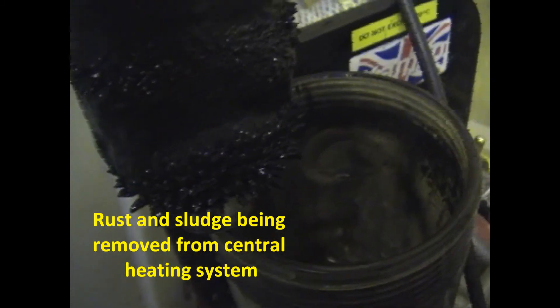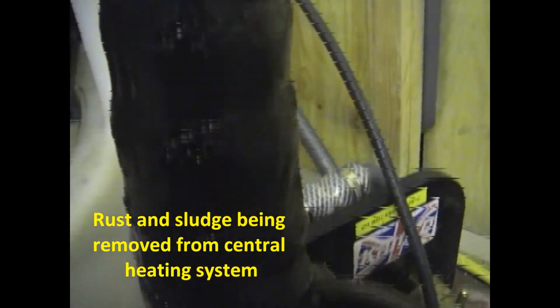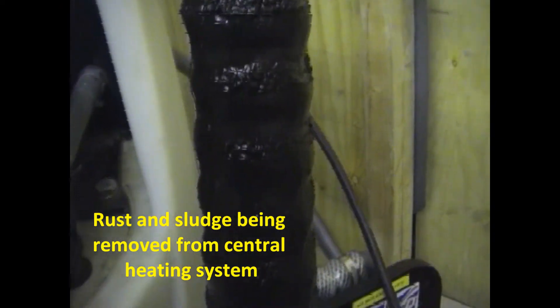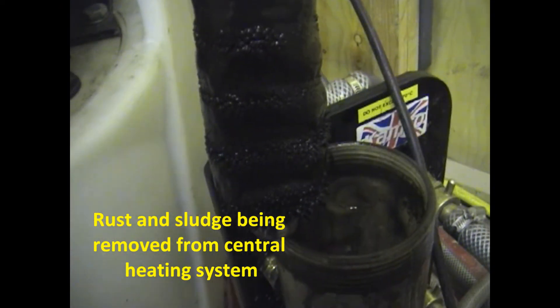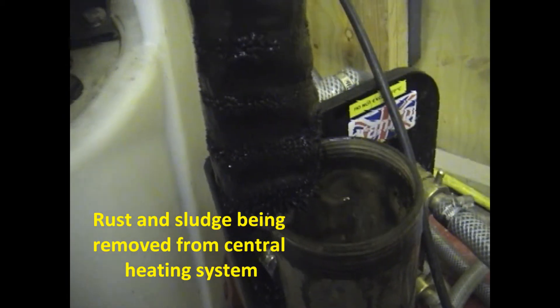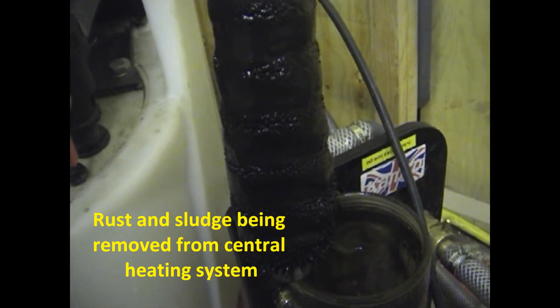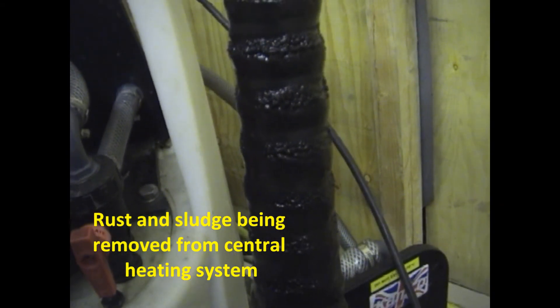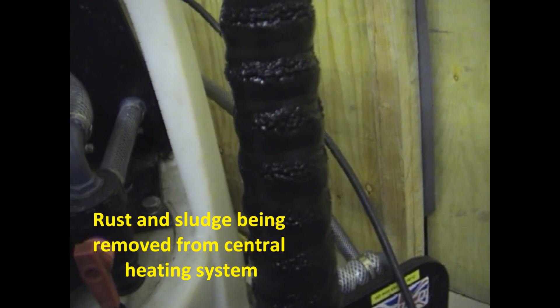There's a lot of metal, magnet sludge and oxide coming out — some quite fairly big particles of rust as you can see. That's getting all dragged out of the system. That's what destroys pumps, what radiates up metal pipes and your boiler. That's what power flushing is all about — getting all this out of your system.